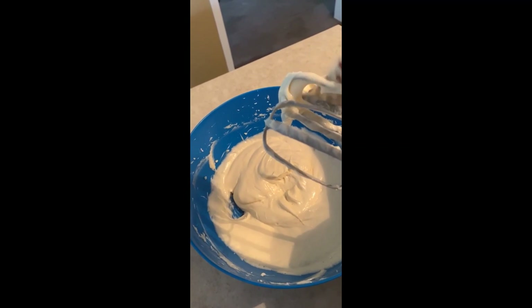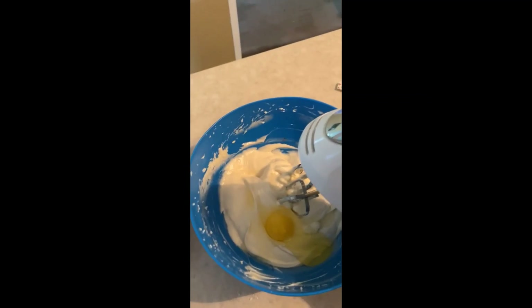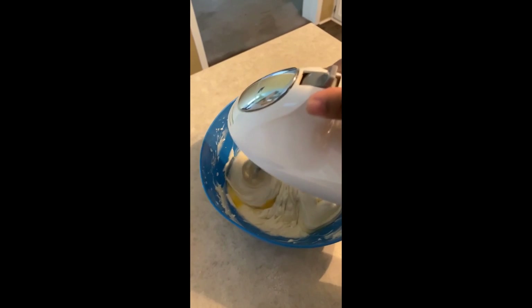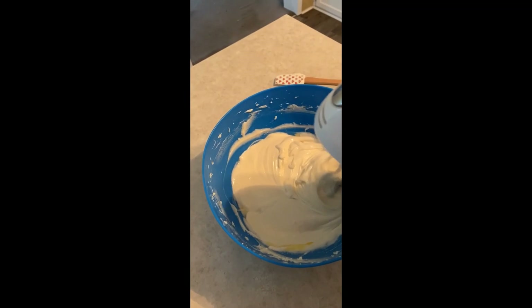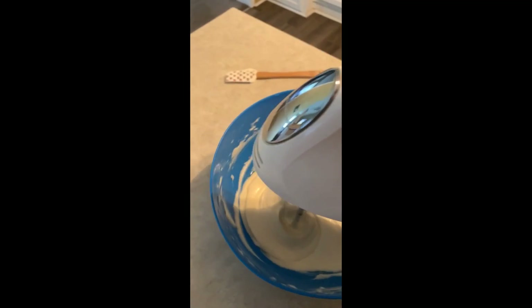I forgot to tell you: preheat your oven to 300 degrees before starting. Now we're going to mix this so it's all nice and smooth.